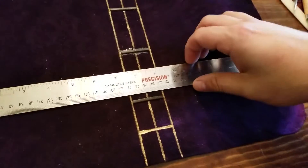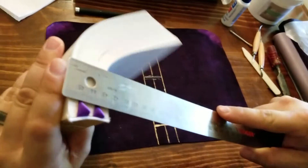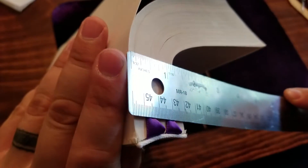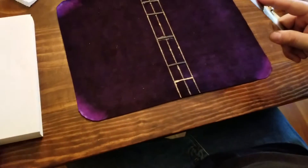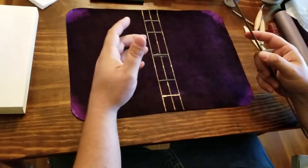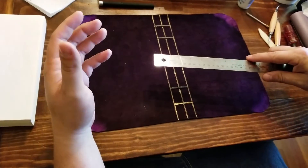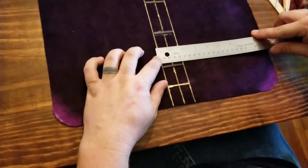Then I find my width of my ribs by looking at my book block. My book block is one and a quarter inches — you can see it's right at one and a quarter. I want to add another quarter inch to that because you're going to have an eighth of an inch hinge, so that gives me one and a quarter plus a quarter, which is an inch and a half.